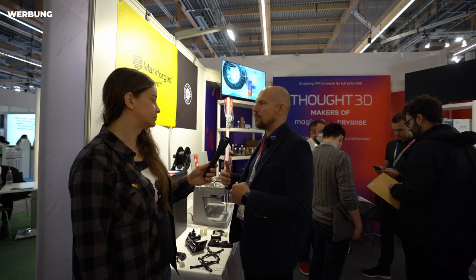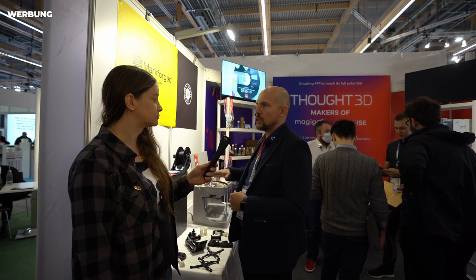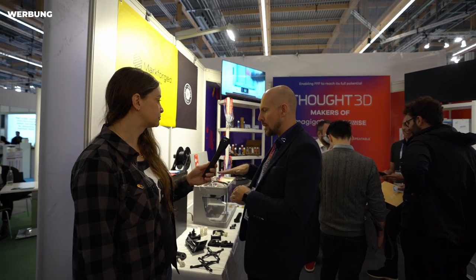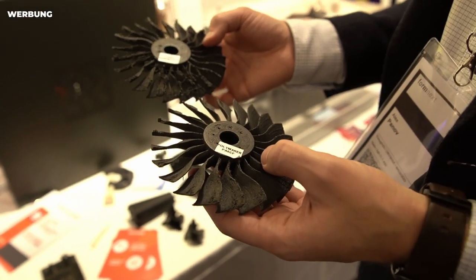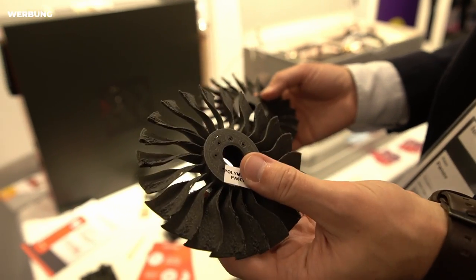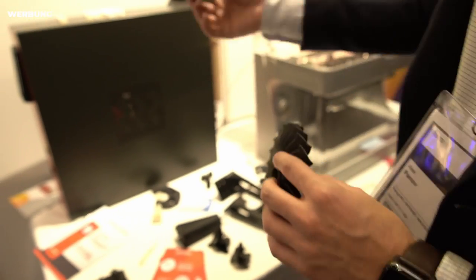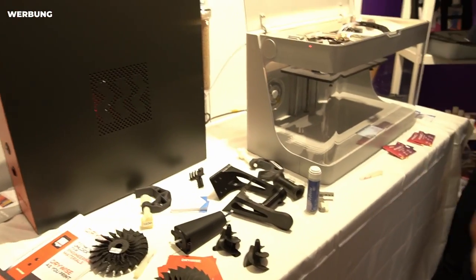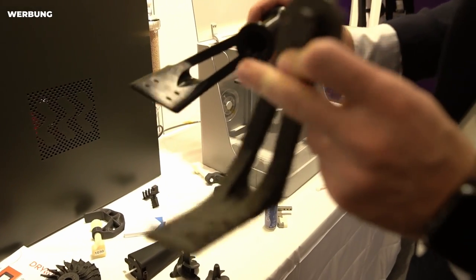We're solving multiple issues. First, the spool size problem I mentioned. Second, it's time-saving. Third, it's a quality assurance product — because every layer you print is equally dried. As opposed to drying in an oven: with a very long print, say 50 hours, your upper layers will already be getting wet again by the end. Drywise makes sure your print is qualified throughout.